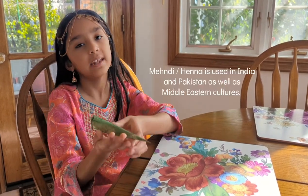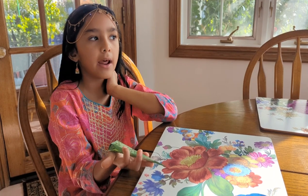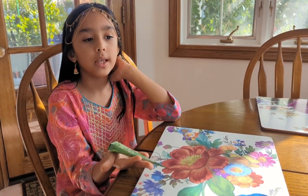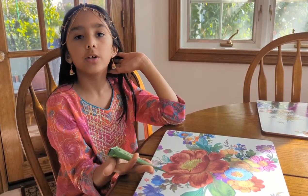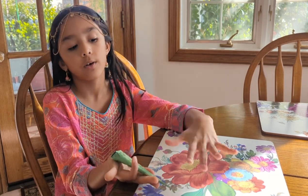This is henna, or mezi, and it's a paste made out of plants. We use it for special traditions. You can put it on any place in your body, but traditionally we put it on our hands or feet.